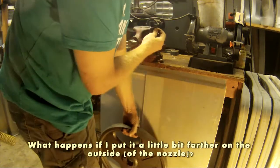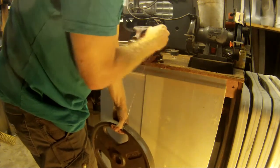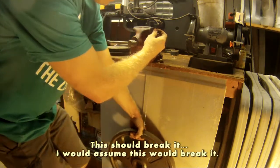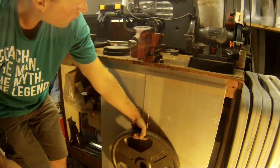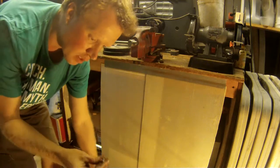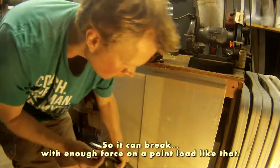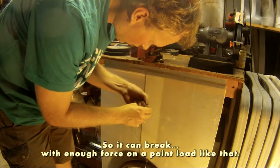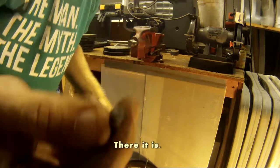What happens if I put it a little bit farther on the outside? This should break it — I would assume this would break it. It's kind of bending — there we go. So it can break with enough force, not a point load like that. There it is.